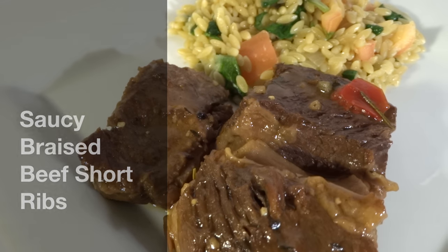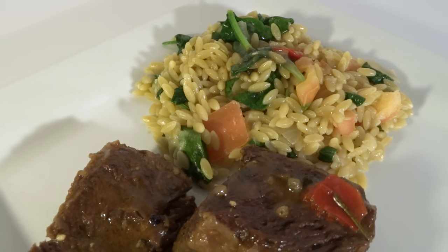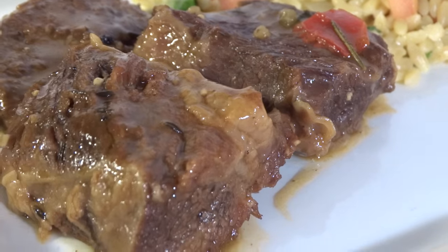Hey guys, thanks for cooking with Tammy. Today I'll be making delicious saucy braised beef short ribs with a brown butter veggie orzo pasta. If you want to see how I put this delicious meal together, then stay tuned.